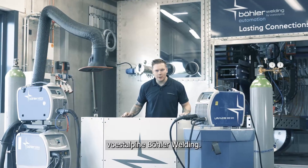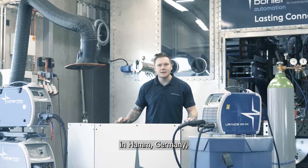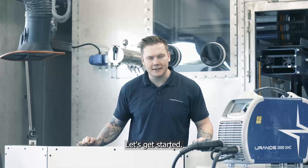Hi, I'm Joe from Versatile Pinabolo Welding. Today we're here at the ATC in Ham, Germany, where we're going to talk about the Euronos 2000 SMC. Let's get started.